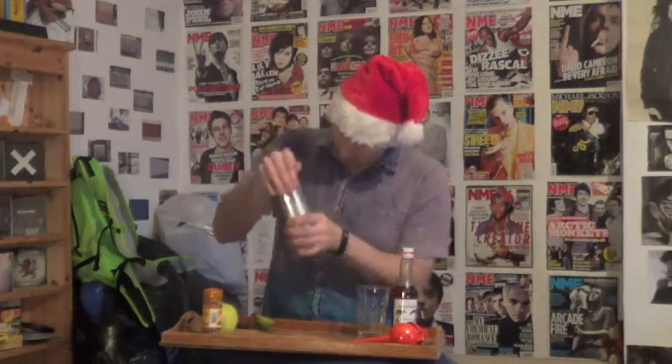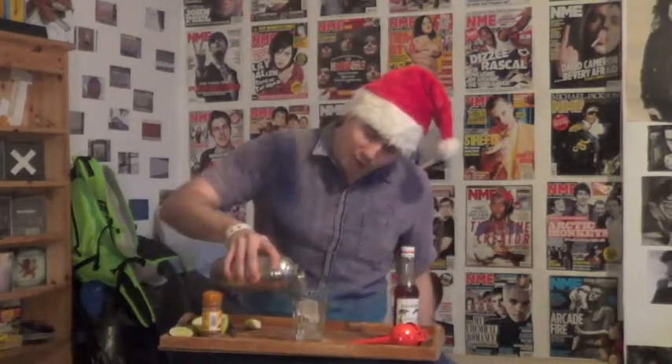Once that's all in, it's time to shake it like a Polaroid picture. After shaking thoroughly, it's time to pour onto ice.